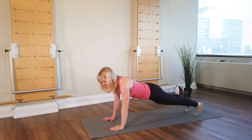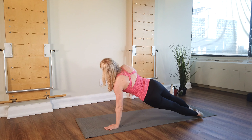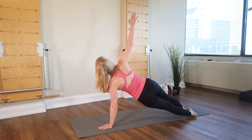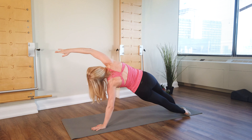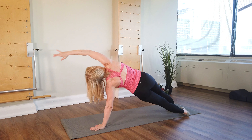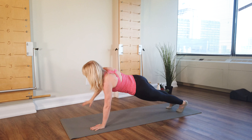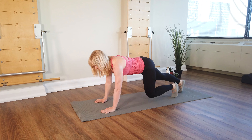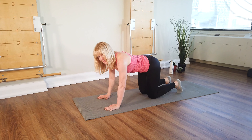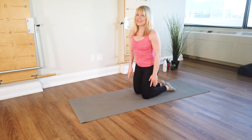Going the other way now onto the left hand, left foot. You turn and open. Big arc — up and over, and then to the side, and back to the front. Good. Step your feet in. Lower your knees. Come on up to tall kneeling.